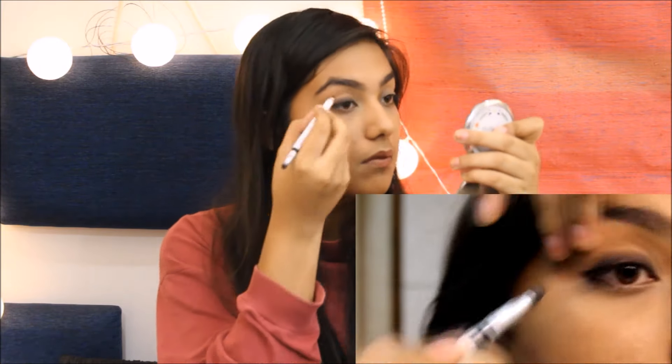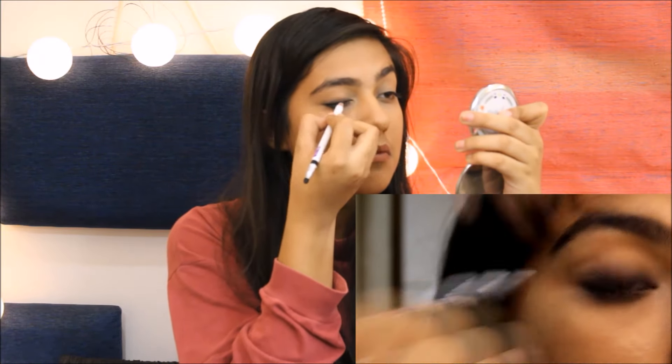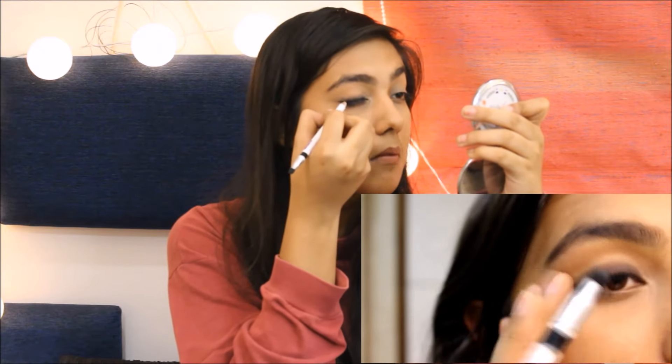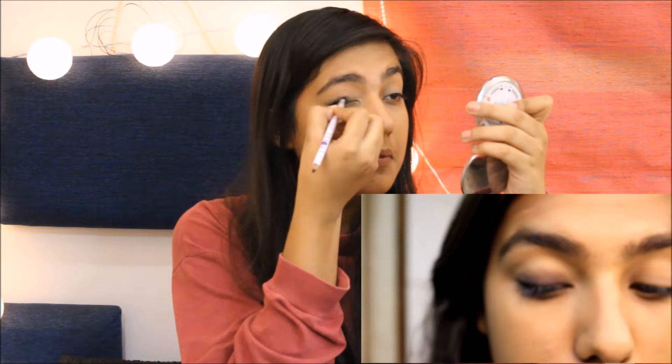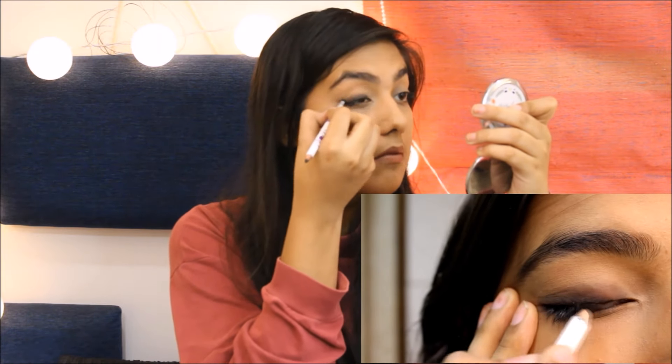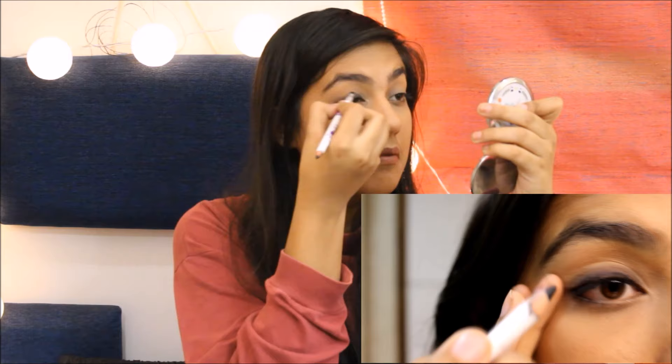After you're done doing this once, go ahead and keep repeating and building it up until you get your desired look. Also make sure that while you're smoking your kajal out, you don't take it beyond the crease, because then it won't look as good as it should.